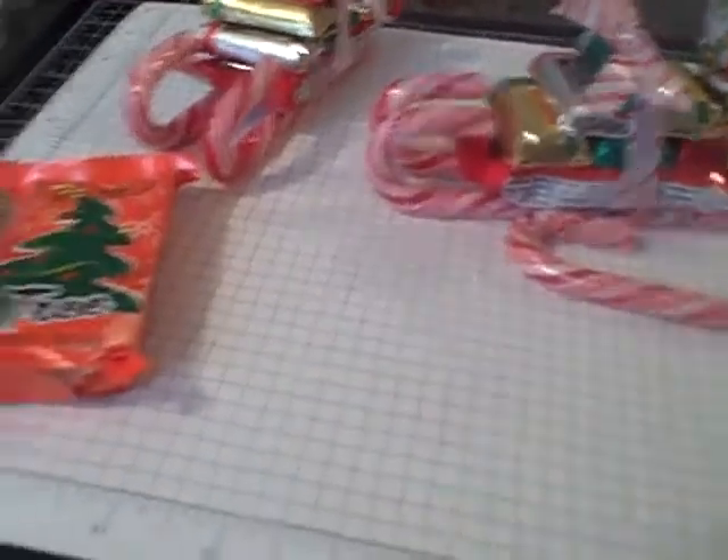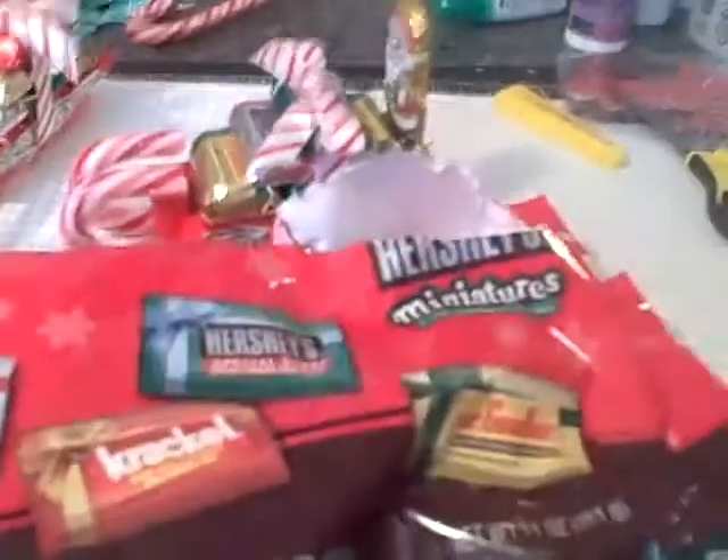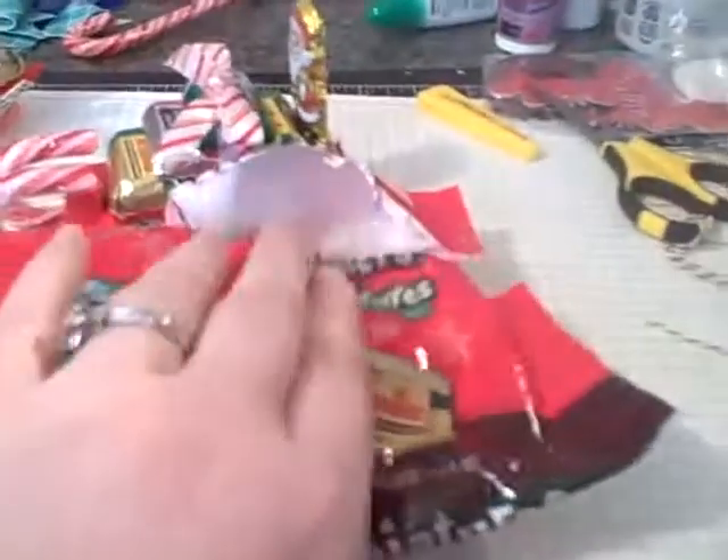For the presents, I got these Hershey's miniatures, and they're already wrapped — you can see from the package they're already wrapped like little presents, so I thought they really worked well on here.